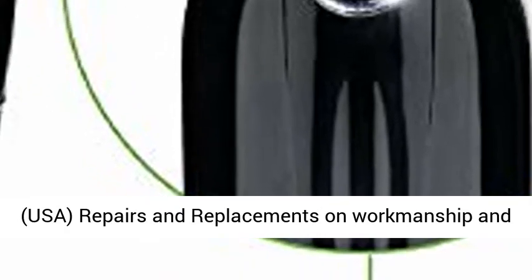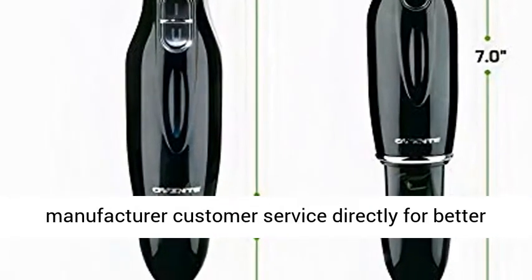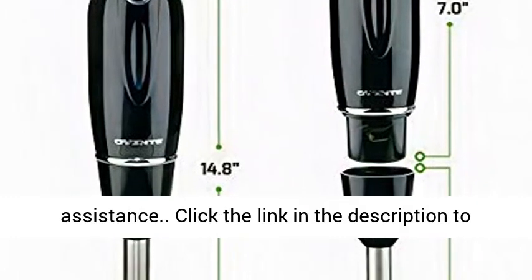One-year warranty on domestic USA repairs and replacements on workmanship and materials from date of purchase from an authorized reseller. International inquiries: please contact manufacturer customer service directly for better assistance.